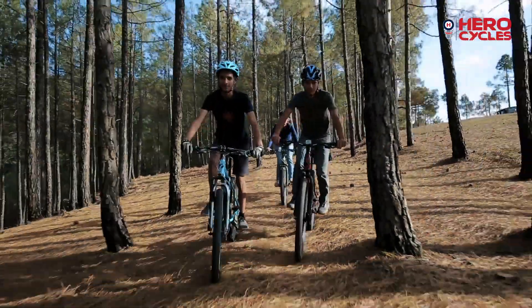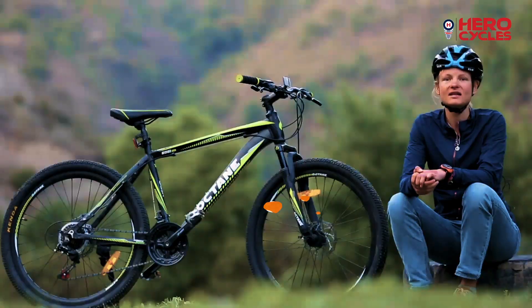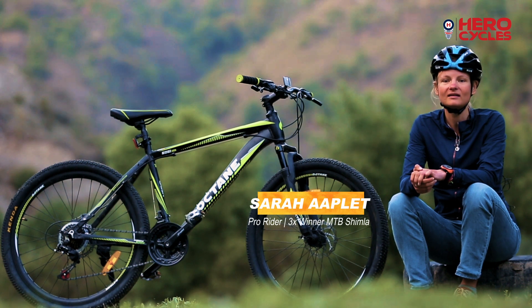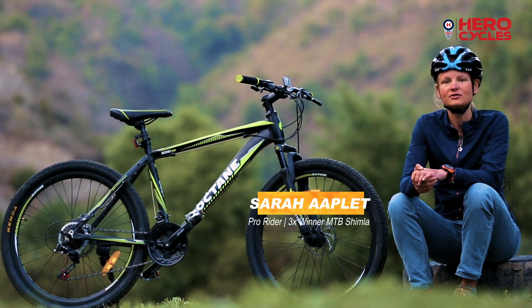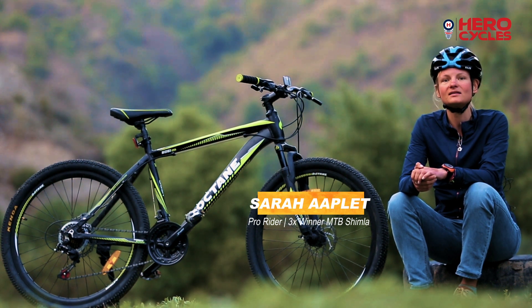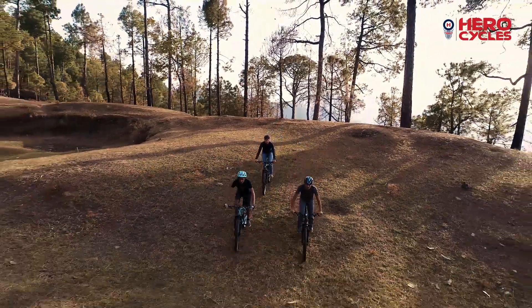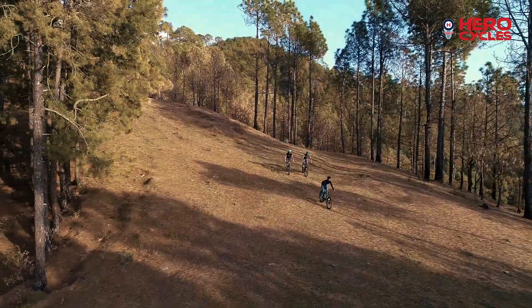I think this Octane bike range — these are the perfect bikes for everyone who just wants to start with mountain biking. In this price range you can hardly get any better bike, and still it has all the facilities and components a real mountain bike needs, and you can feel very safe and have fun on the trails.